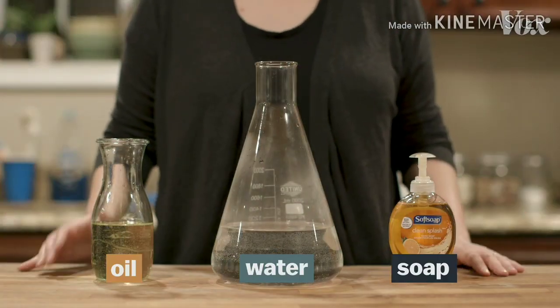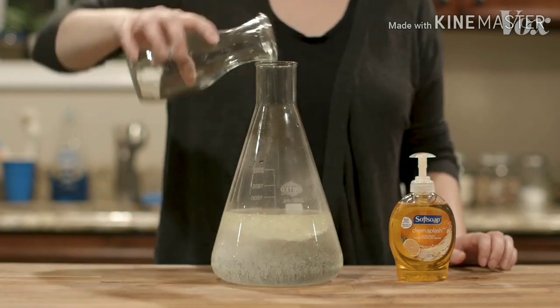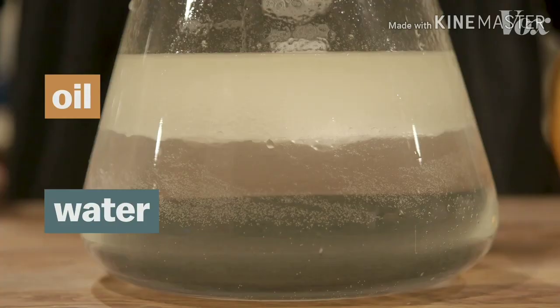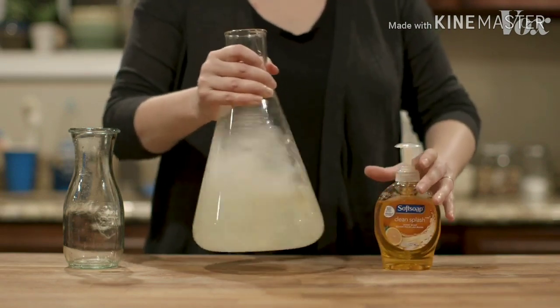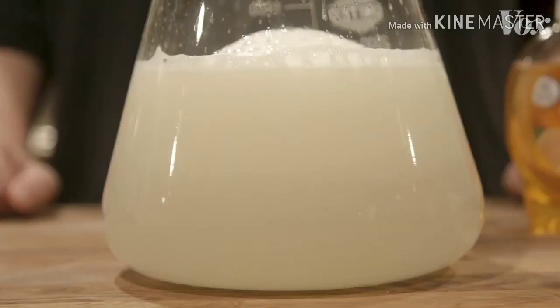You can see it happening in this demonstration. Oils are just liquid fats. What happens when you pour oil into water? It floats. It doesn't mix. But add soap, and suddenly that fatty oil dissolves into the water.